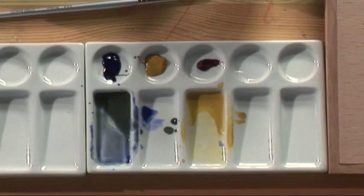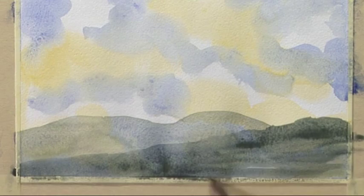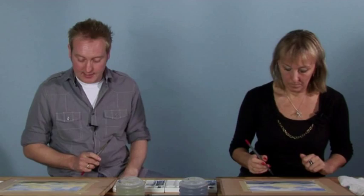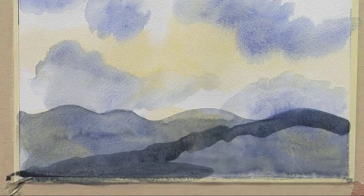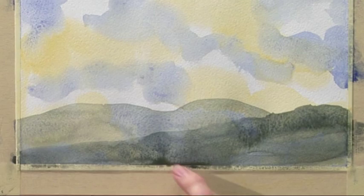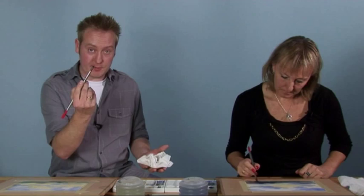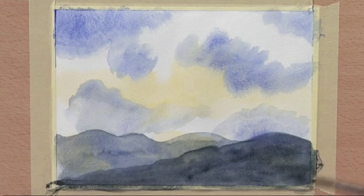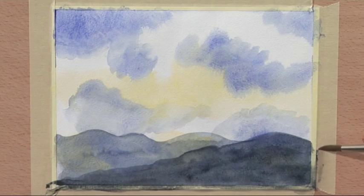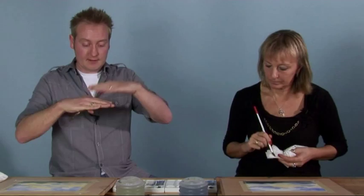Fill it in exactly the same, continue down. Notice how it's gone twice the shade — it's gone darker. All the way across, loaded brush, block it in. You may notice when doing this at home you get a little gather of color — this is where the sponge or tissue comes in. Wipe it through and drag over the top, just taking away that little gathering. You can see the distant feeling between the two mountains — the darker one comes closer. It's the same color over the top again, transparent sheets of glass, building it up. That's the number 10 brush — put that away.